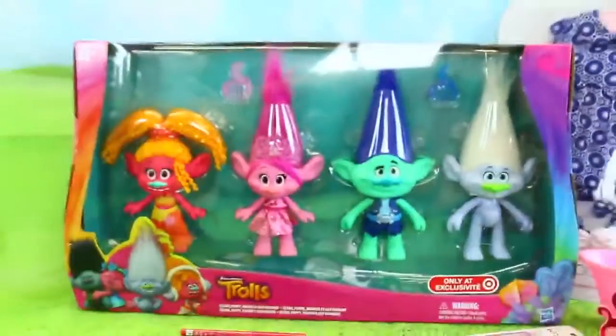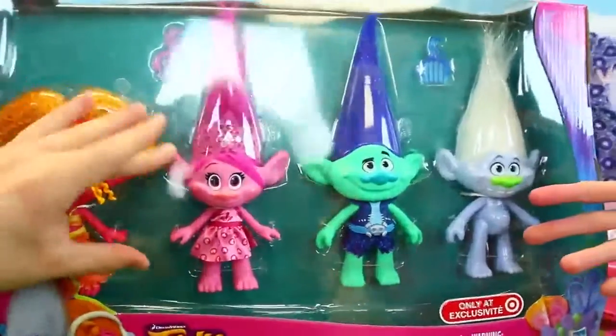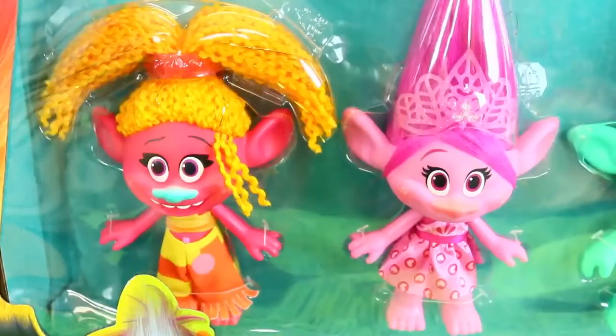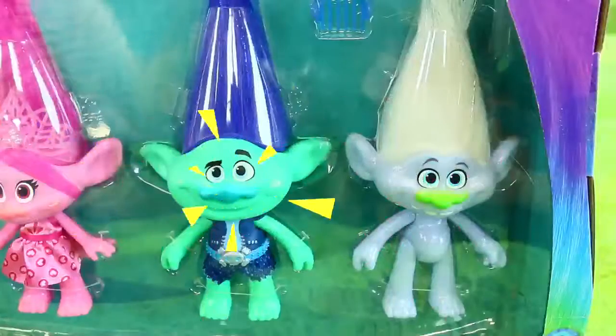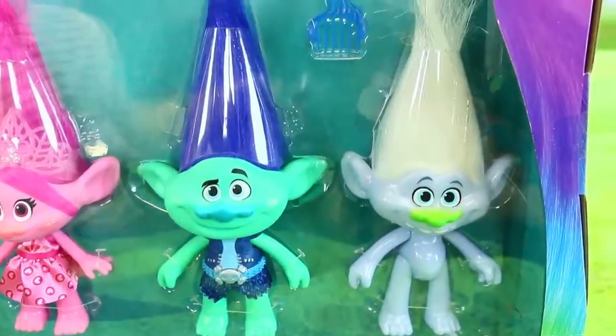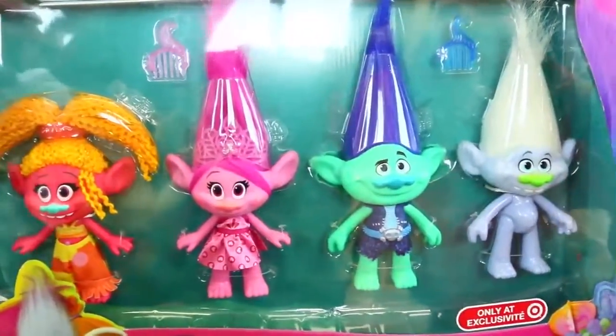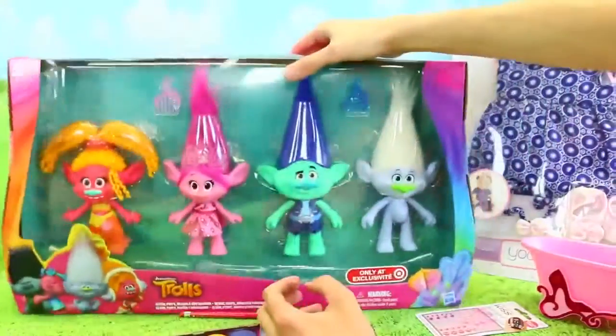We have an awesome Trolls playset — this is actually like the best one I've seen yet because everyone's a big size. So we have DJ Suki, which is Gwen Stefani, and then we have Poppy, Branch, and Guy Diamond. We're going to open them up and get them ready for the special coronation. We're going to dress them up but also give them a bath using our Mr. Bubble foam soap.